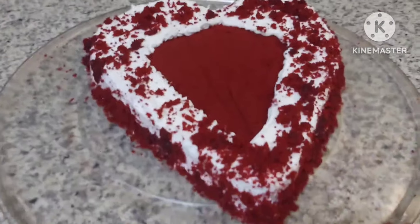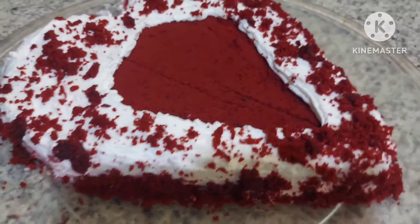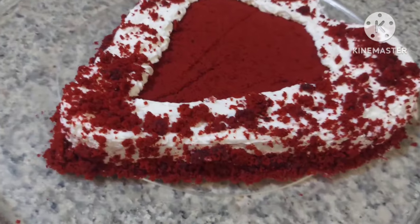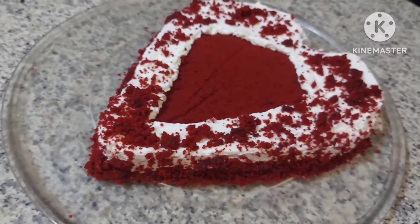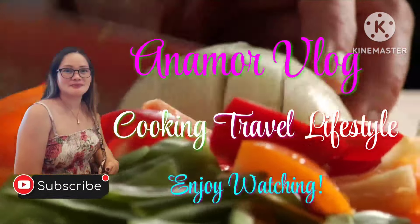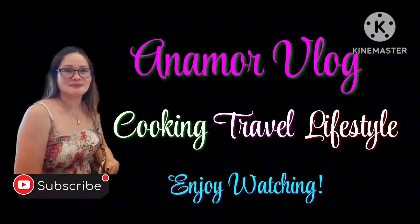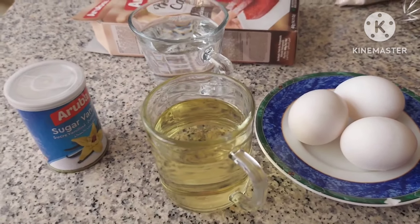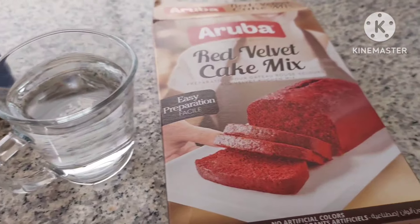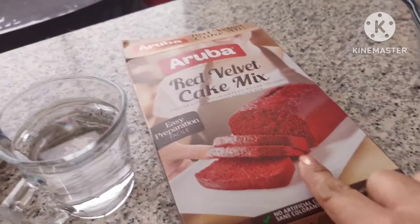Let's get started. Let's go. May valentines naman daw ngayon. Hindi valentines — Heart month. Ayan, gawa tayo ng my favorite cake.